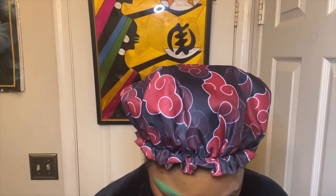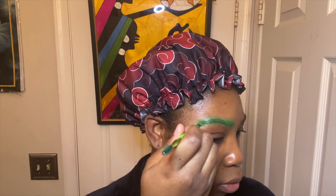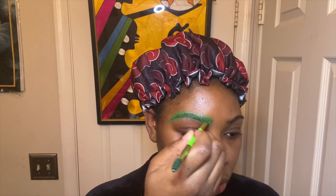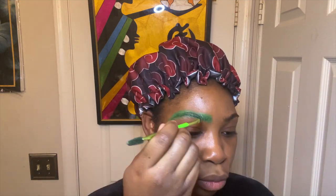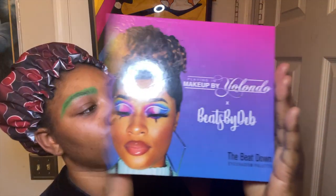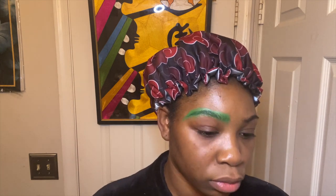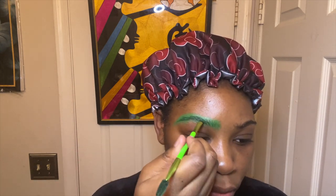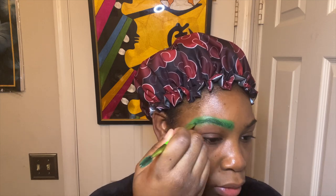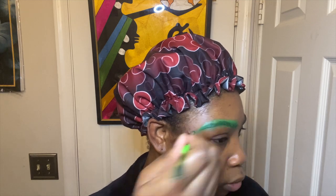I'm taking my Makeup Forever Flash palette — the green color, which is basically cream face paint — and just filling in my brows with that. I probably would have been easier if I just blocked off my brows, but I'm taking this palette by Beats by Deb, the green color, and filling in those brows with it just so that the cream does not move.